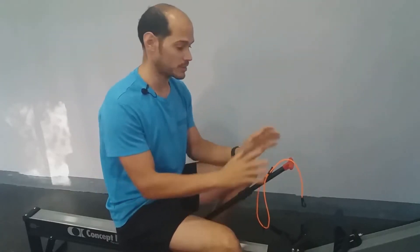Este dispositivo se llama Sequence Coach y como ya vimos en un vídeo anterior, sirve para ayudar a mejorar la técnica. En el vídeo que os he mencionado os hablo de los errores; si no lo habéis visto, echarle un vistazo aquí arriba.